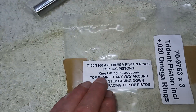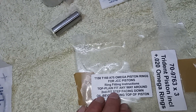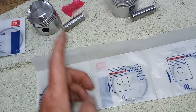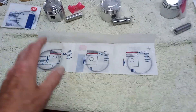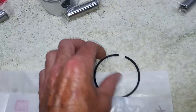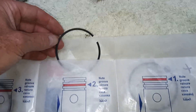The package says the top ring is a plain ring which you can fit any way around because it's the same both sides. The second ring - fit the step facing down, because it's got a little groove and that groove goes to the bottom. And the oil ring - the bevel facing the top of the piston, so the little curved edge faces upwards. Always make sure you have that information: which groove it goes in, and which way up. Sometimes a ring will have 'top' written on it, but these don't.